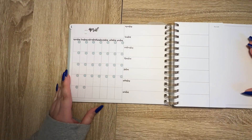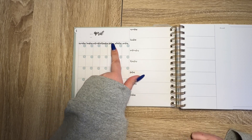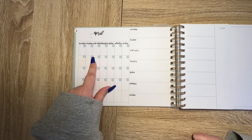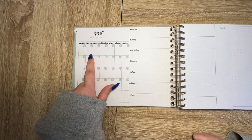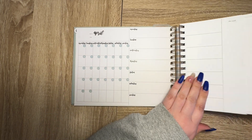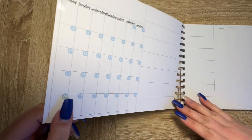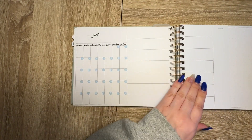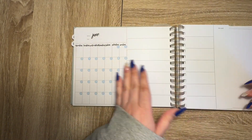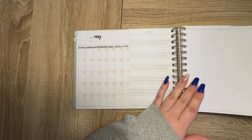I did find these weekday and month stickers — these are from Planner Kate, I think they're for Erin Condren monthly, but I just used them and I had enough to do the first three months. I will have to date the rest of it later, and that's fine.